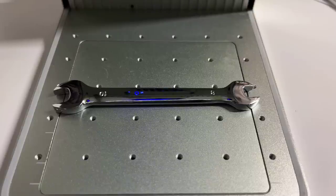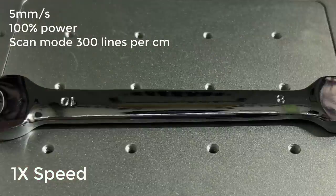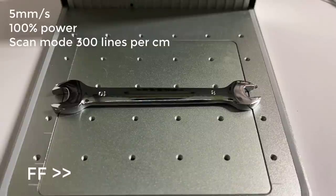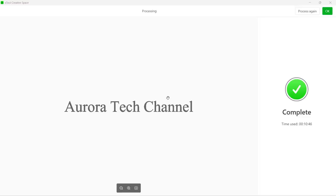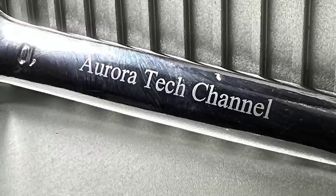Next, I will engrave on a chrome vanadium steel wrench. The preview of the actual outline is really helpful for alignment, and it looks good. It finally finished in less than 11 minutes, and the engraved text looks like it was done on a professional machine, so I'm really happy with the result.